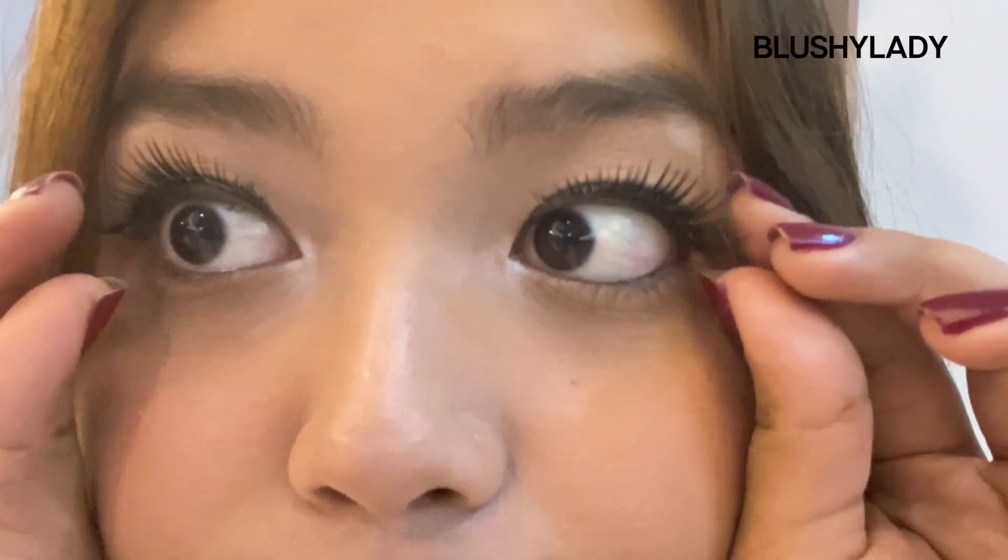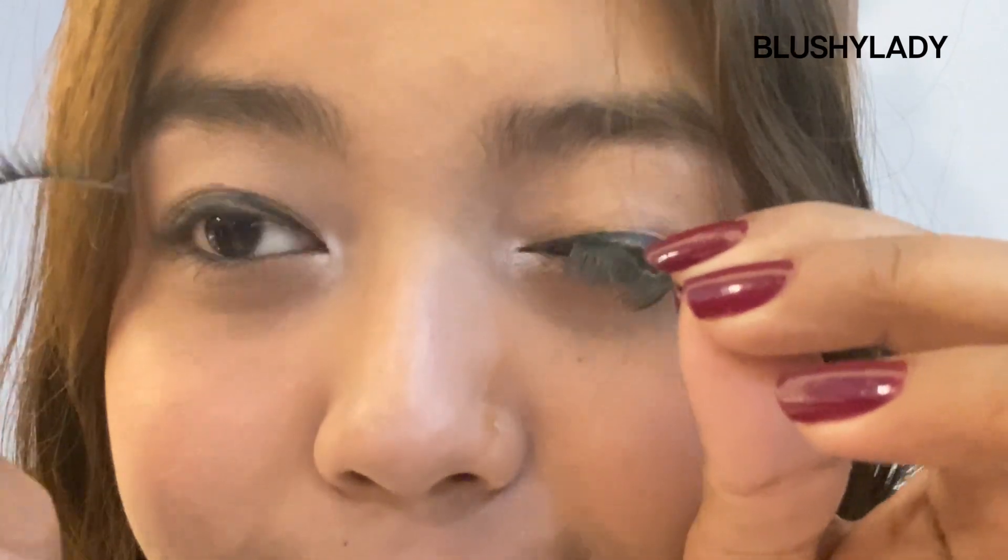Hello everybody, welcome back to Blushy Ladies' YouTube channel. Today we're going to do a short makeup removal video. First of all, we're going to take off these false lashes because they were a bit annoying — since I'm not used to wearing these lashes, it was a bit uncomfortable.